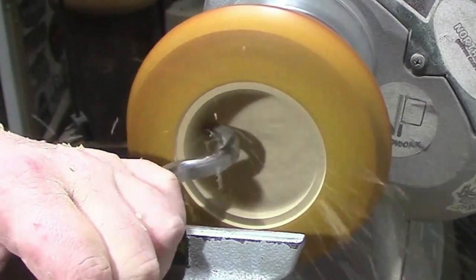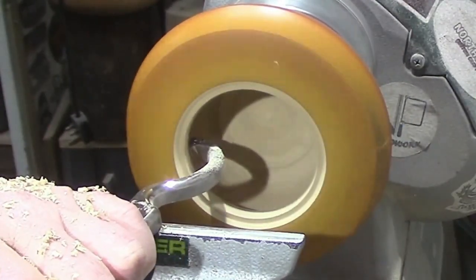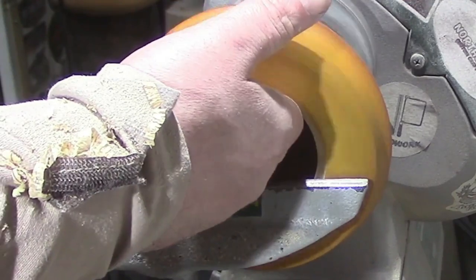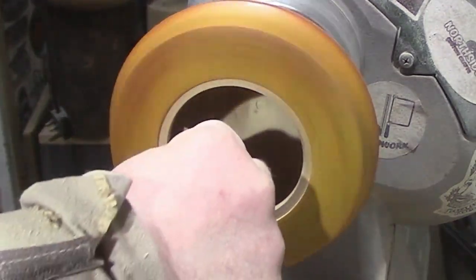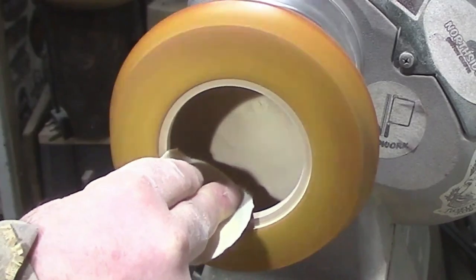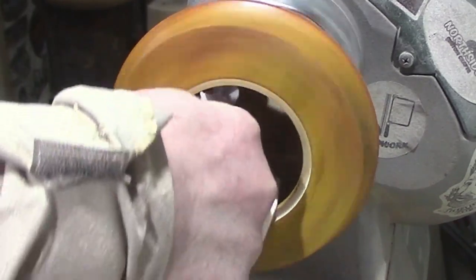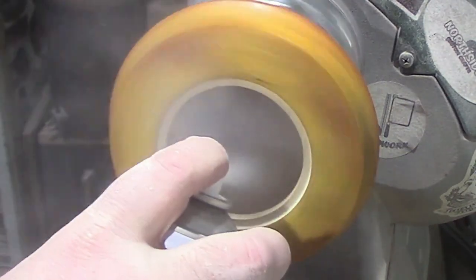This here is the number 3 midsize follower. Just checking the wall thickness and doing a bit of sanding on the inside. Cleaning the dust up with some methylated spirits or denatured alcohol.